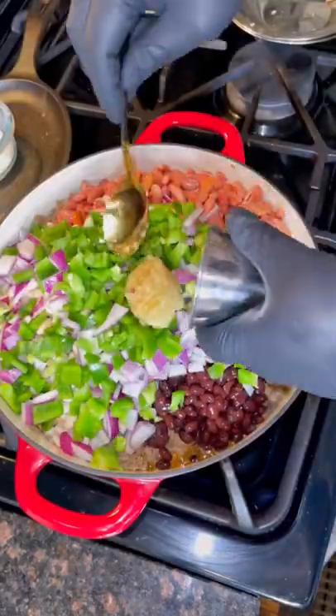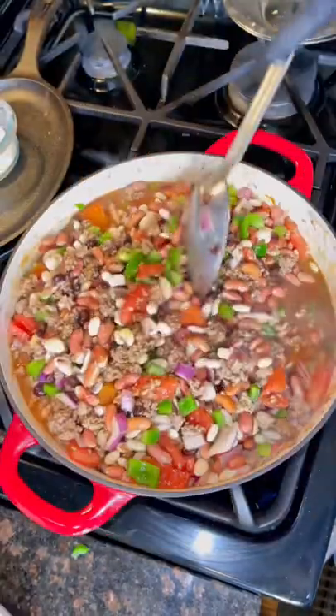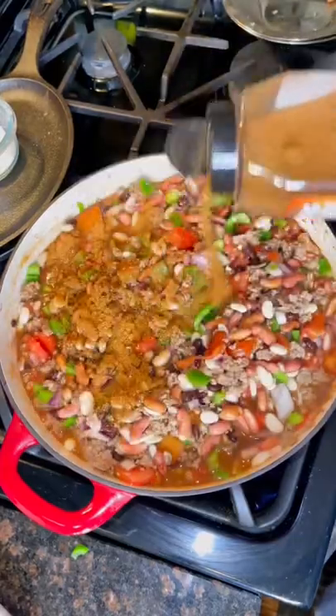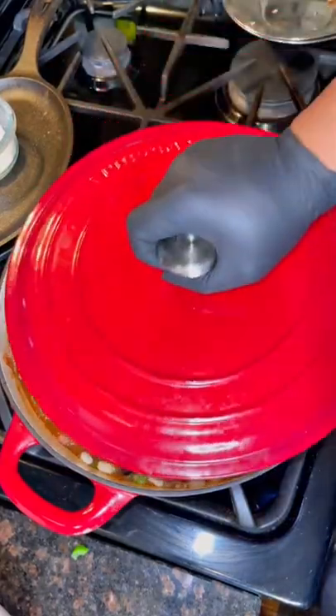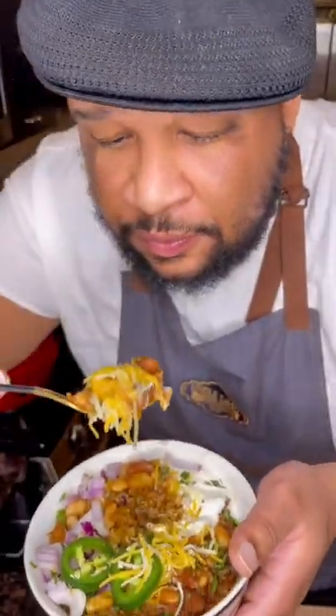Top that with green pepper, red onion, and garlic, and half a cup of red wine. Add some more Big Chili Style, give it a good mix, add two bay leaves, then cover and simmer on low for a couple of hours.